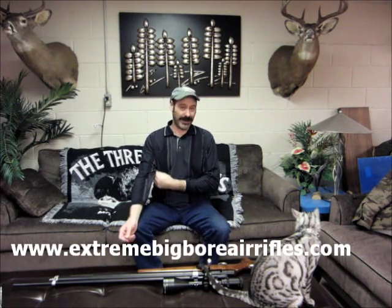Hey guys, I always start out with hey guys. Well, it's Mr. Hollow Point and we are over the next month going to be reviewing some different air rifles along with some hollow points as always.